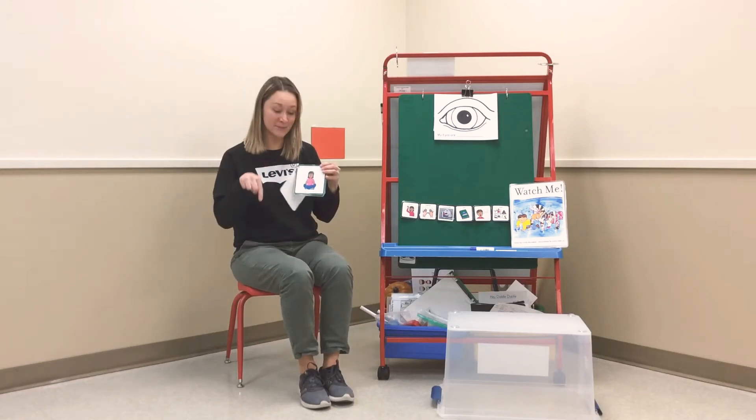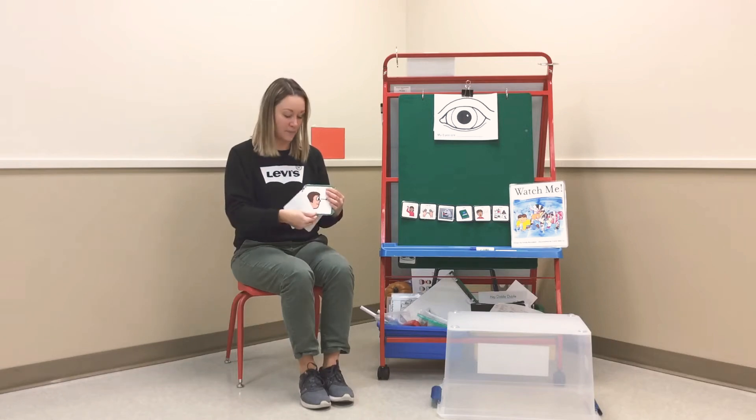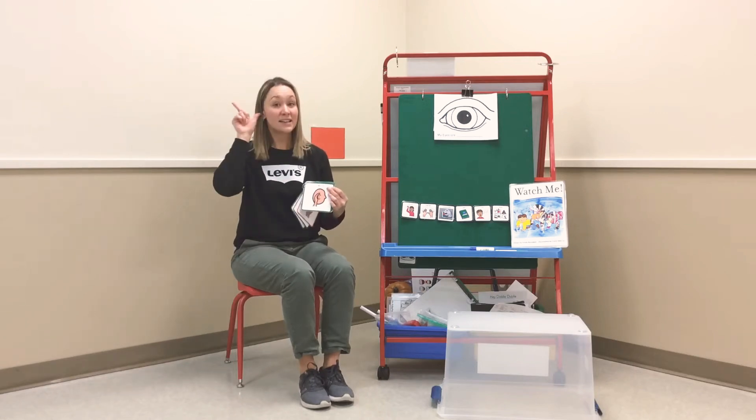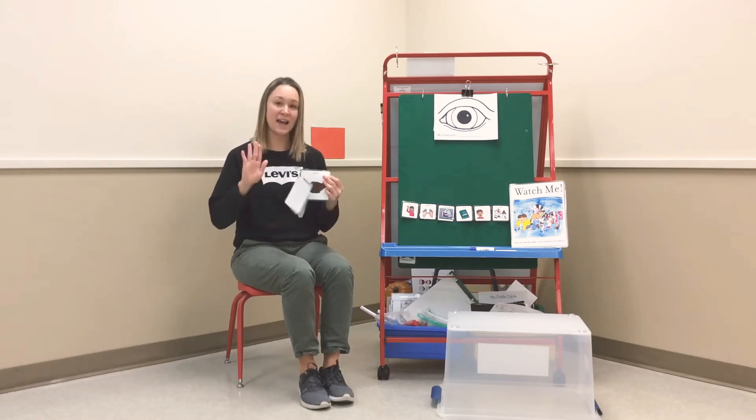So everyone's sitting, looking at the teacher, listening, quiet mouth, and hands are down.